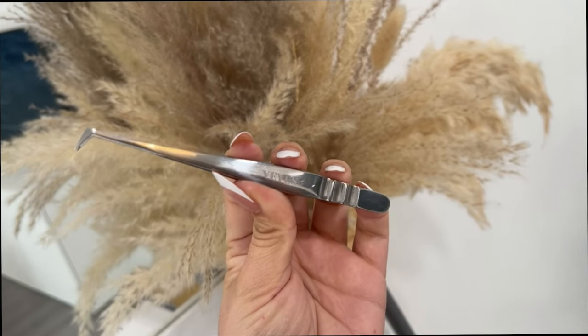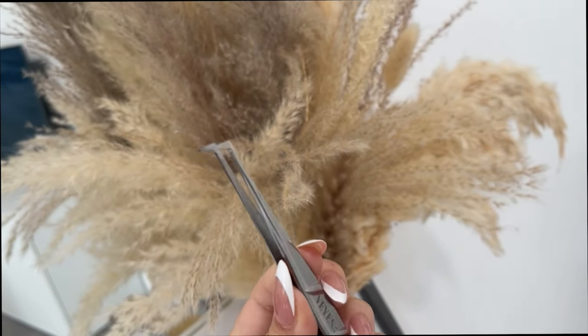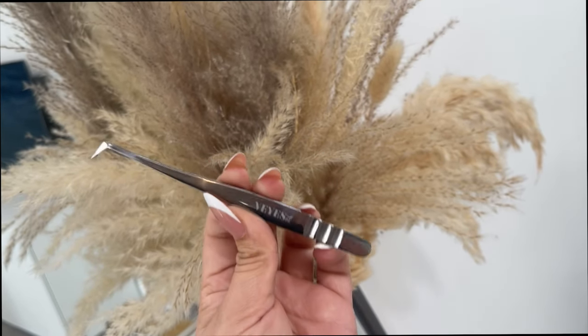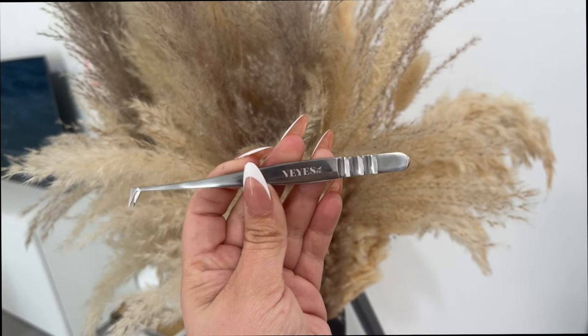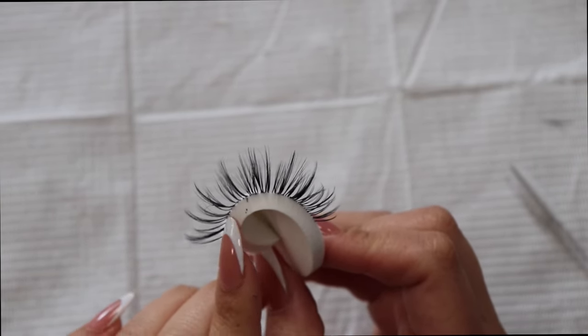We're using our Master Pro 90-degree angle tweezer. This has been my new favorite tweezer, especially when I'm making spikes — it just works. We're also going to be using our 0.05 in our premium lashes. I didn't show that because I'm going to explain those later on in this video, but yeah, let's just dive right into it.